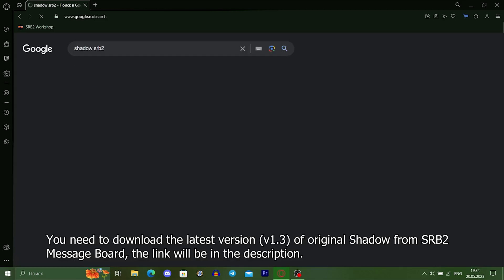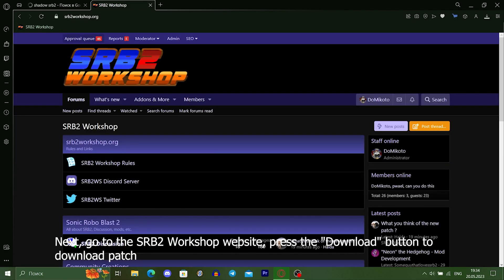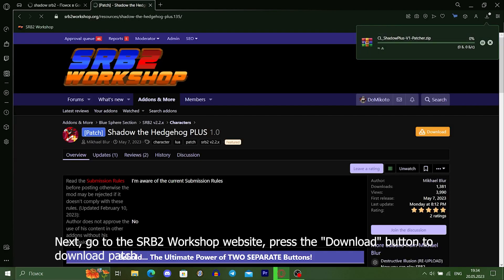You need to download the latest version of the original Shadow from the SRB2 message board — the link will be in the description. Next, go to the SRB2 workshop website and press the download button to download the patch.